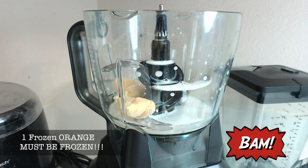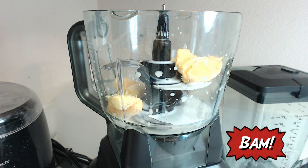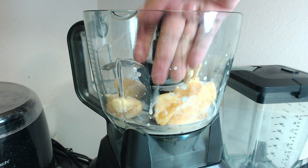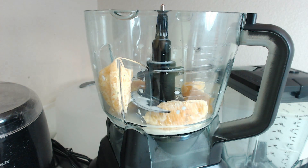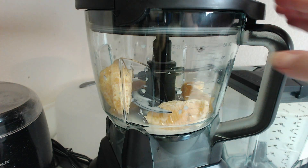Next, add one frozen orange to your blender. One frozen orange usually consists of ten frozen segments. Your orange segments must be frozen — if they are not frozen, you will not achieve your ice cream-type dish. It will be more of an orange Julius-type dish, which is still pretty good, just not what we're trying to do here.